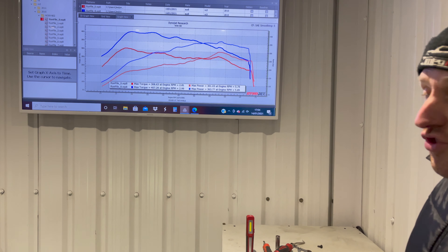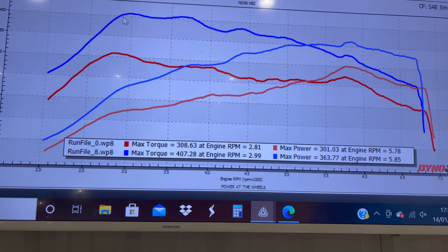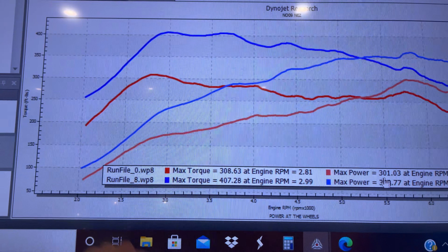So what we've got on the screen is the base figures. That's what we've got on the screen — the base figures. The base one is the car came in stock, the red line on the ground. So this is the first run. Wheel horsepower figure, it's 300.